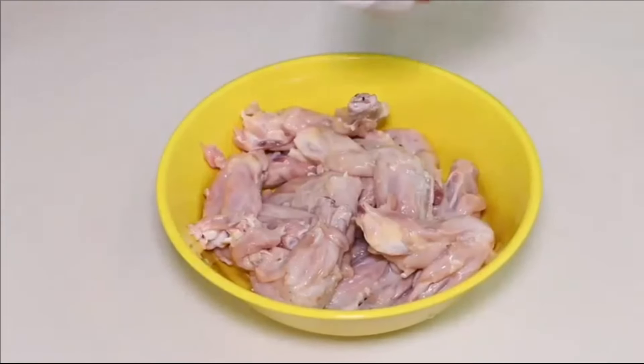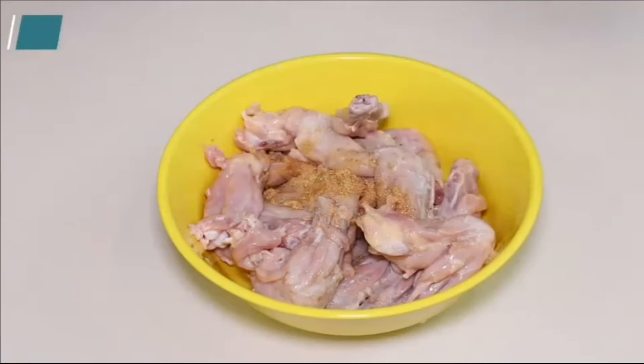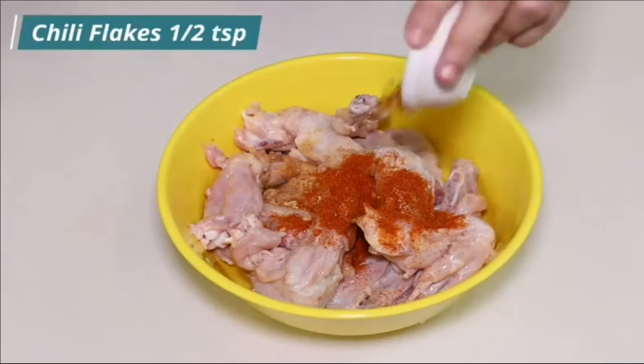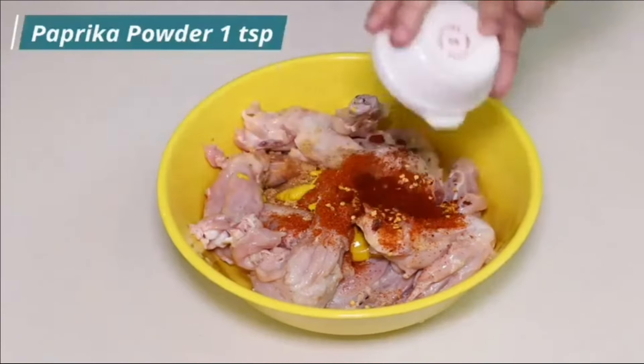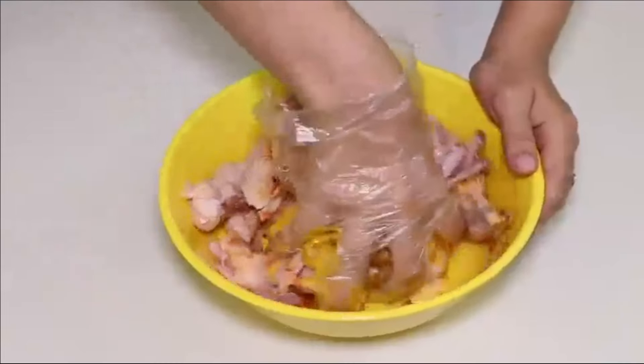Now sprinkle half teaspoon of salt, add 1 teaspoon of garlic powder, add 1 teaspoon of red chili powder, add half teaspoon of chili flakes, add 1 teaspoon of mustard paste, and add 1 teaspoon of paprika powder. Mix them properly until all chicken wings are firmly loaded with spices.